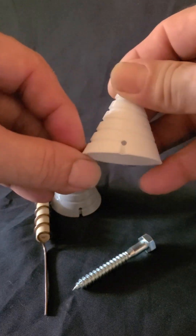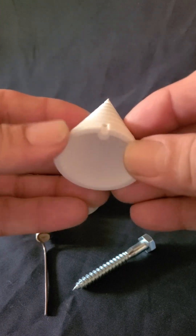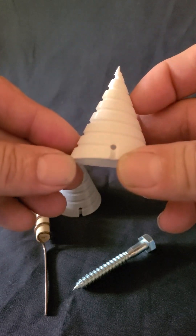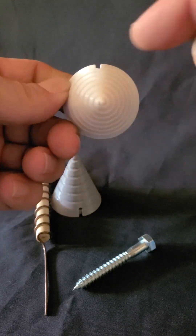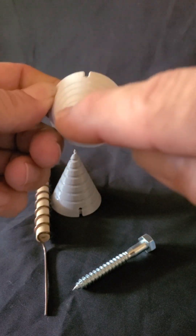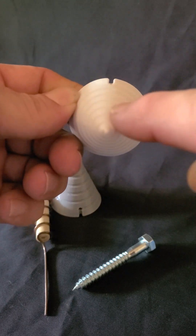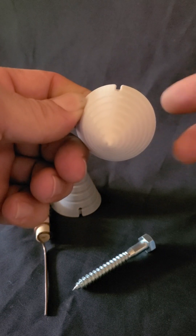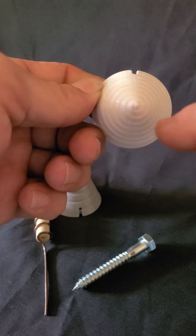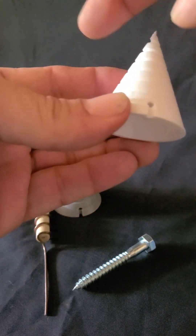Here is a counterclockwise. Look at the face closest to you — the spiral is going counterclockwise. If I turn it around and start at the top, look at the top. This is key: you always look at the end closest to you and see which way the spiral is going as it travels away from you. You can see how this one's going counterclockwise. Here's the bottom — again, counterclockwise.